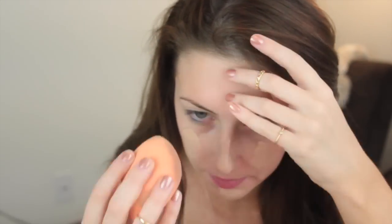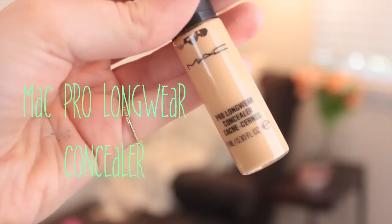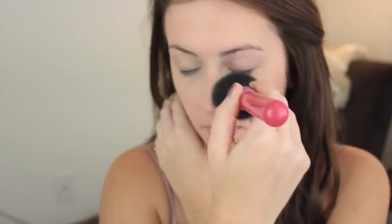For foundation, I'm using my Revlon Colorstay and then my Real Techniques sponge just to blend it all into my face. Next, I'll be using my MAC Pro Longwear Concealer in the color NC20 — I feel like this has really good coverage — so I'm just applying that to my under eye circles. And then I'm going to go in with my MAC Mineralize Skin Finish in the color Medium Plus and just use it as a powder all over my face to set everything in place.